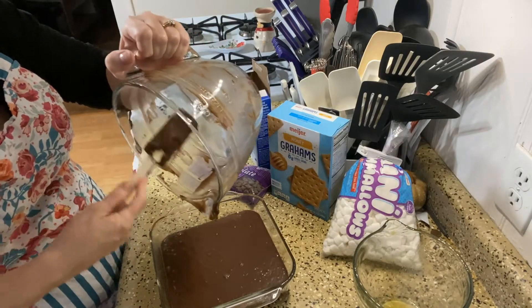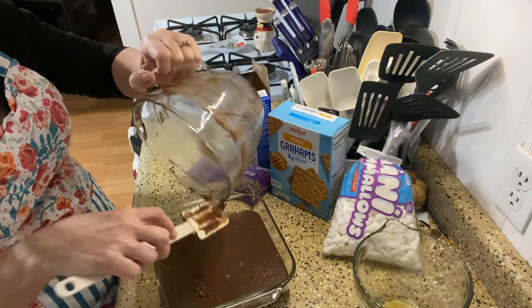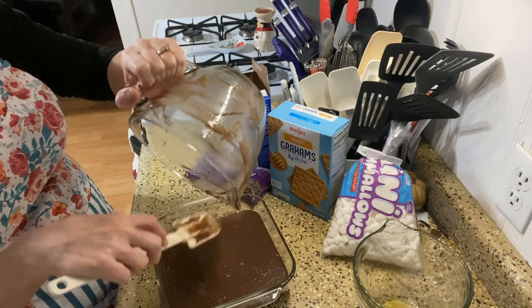My kids never liked when I made treats because of using my spatulas and getting every last goodness out of here. They weren't able to lick the bowls because mom gets every last drop out — and I still do that.